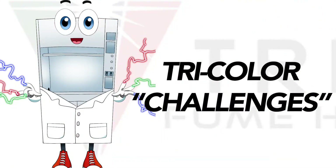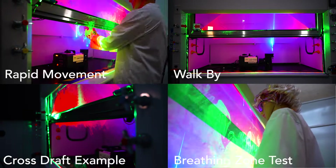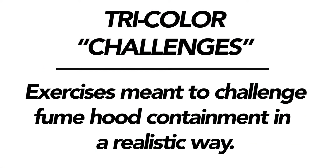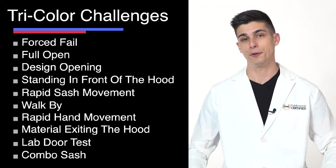The next reason is the Tricolor challenges. While ASHRAE 110 focuses on more of the technical functions, Tricolor focuses on real-world conditions that would be present in a lab. The Tricolor challenges were designed for visualizing airflow and challenging fume hood containment in a more realistic way — mocking what would happen in a real lab.